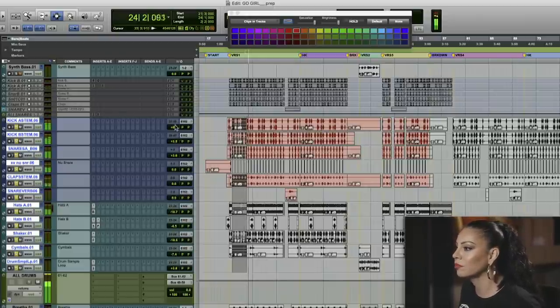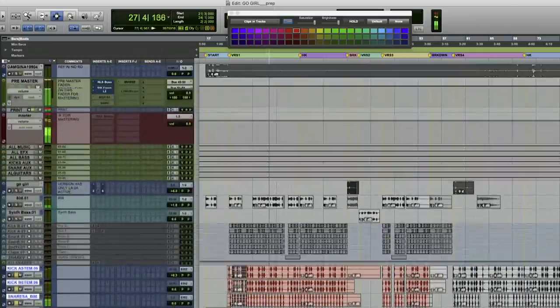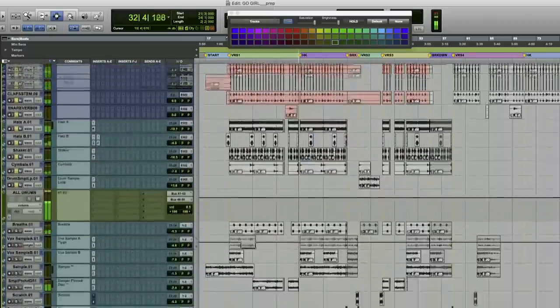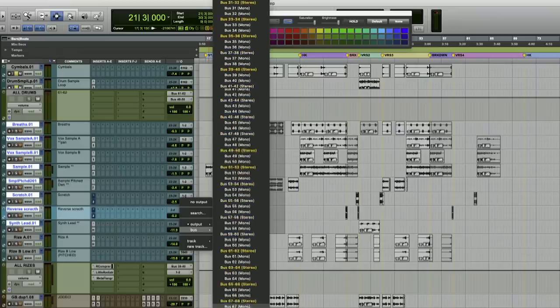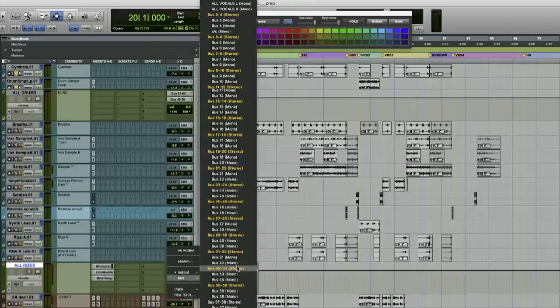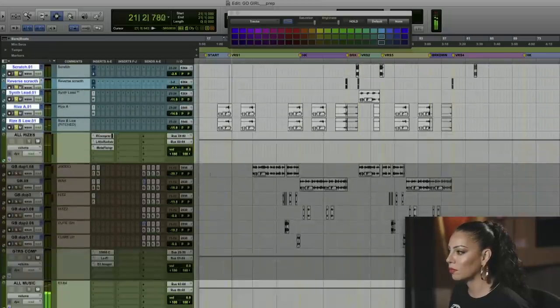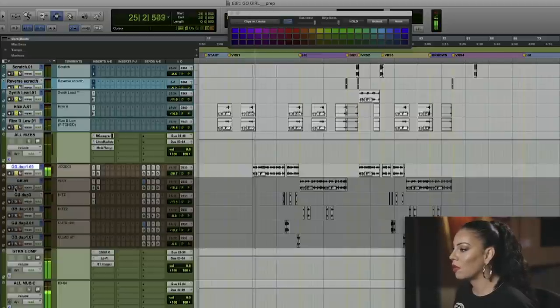Everything is here, and the drum bus is being routed out into my pre-master. Right now I don't have anything on my pre-master, so I'll leave that alone for now and bring in the other elements. For the samples, I'm going to use an all-music bus and route all the music the same way I did the drums — channels 63 and 64. Every sound that's considered music is going into this music bus, including the guitars.